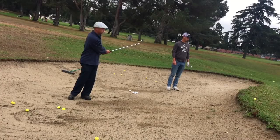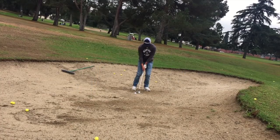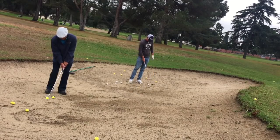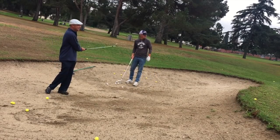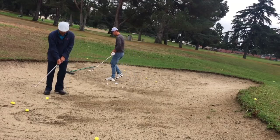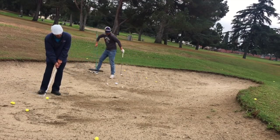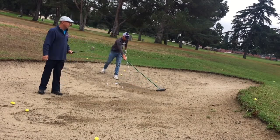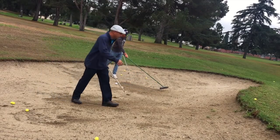There you go. It's all feel. It's all going to be about learning how the ball is going to come off the club. You got to feel how your club reacts in the sand.